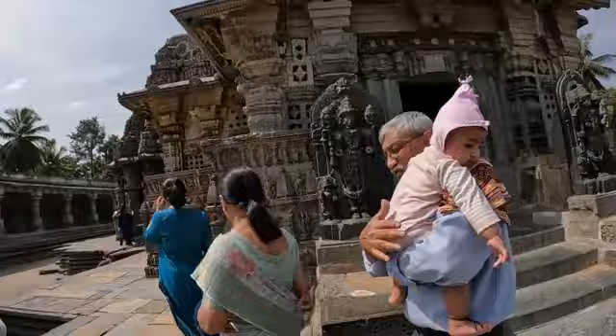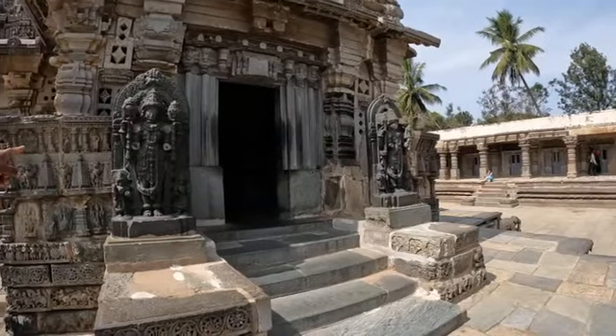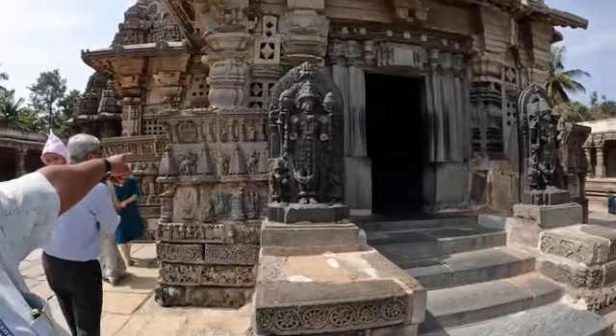Those two idols are the Dwarpalaka — Jaya and Vijaya statues — but their arms are broken. Iron and cement restoration was done later. The face of the lion is the Hoysala Rajamudra, the Hoysala emblem.